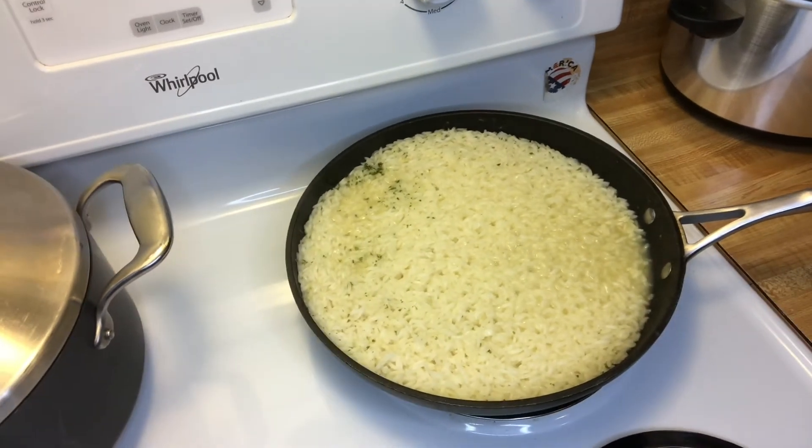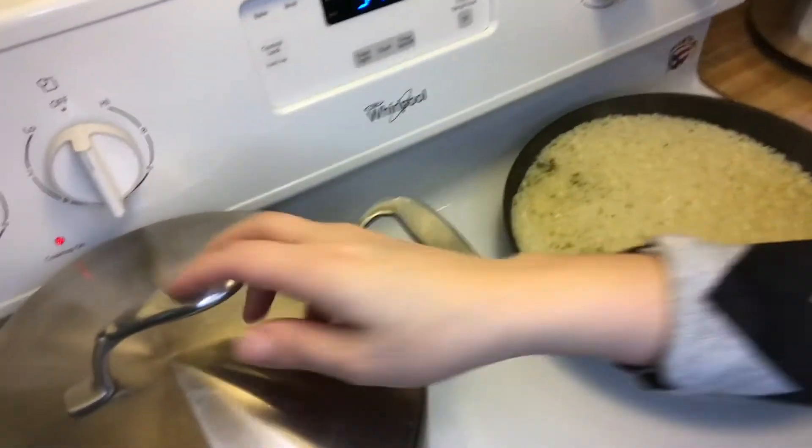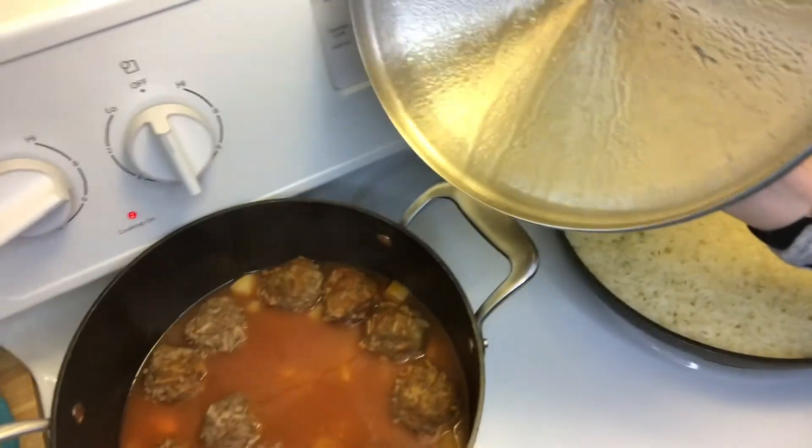Our rice is done and our meatballs are done.